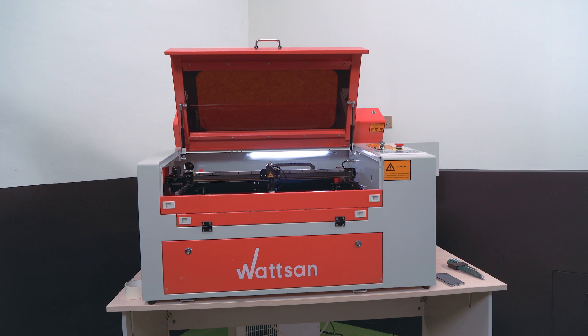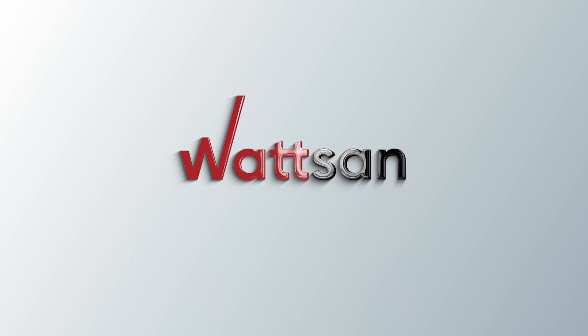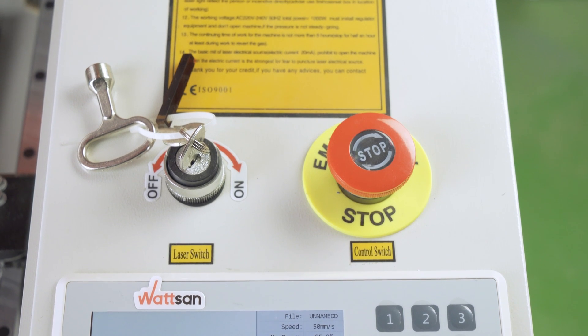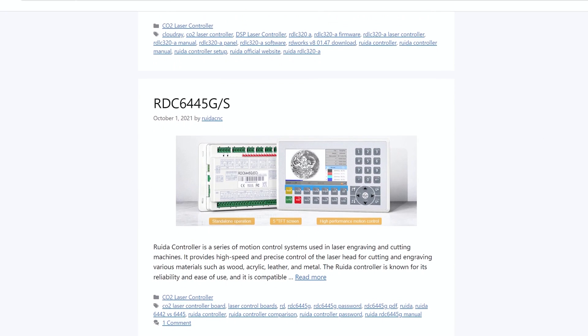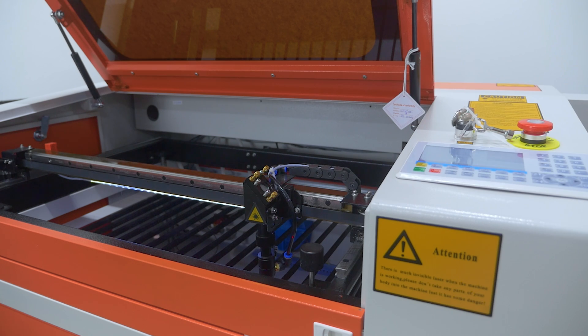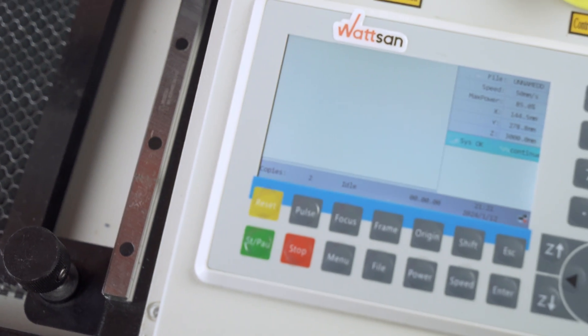This is Watson. We've been manufacturing CNC laser machines since 2003. The latest version of the RUIDA controller at the time of recording this video is 6445. This is the version we equip our Watson machines with and this is what we are going to talk about today.